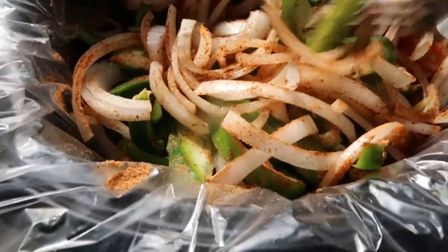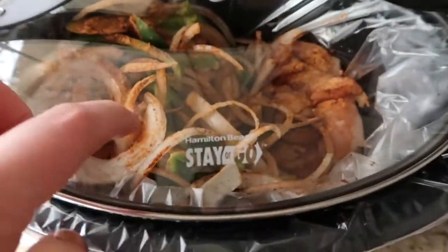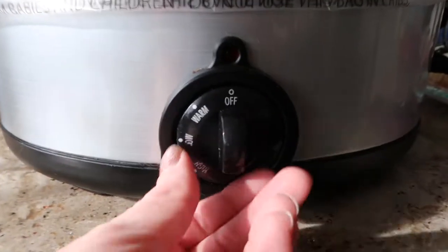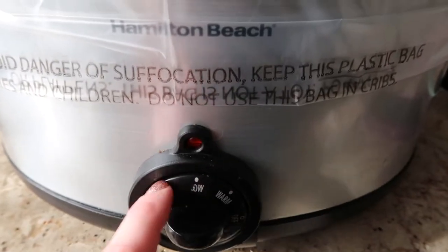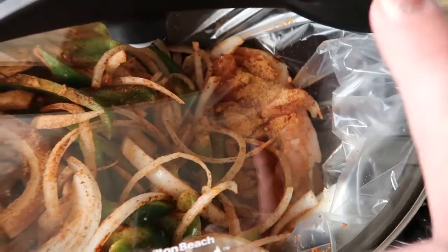Just gonna take a fork and mix this around a little bit in here, make sure it gets all over - it's gonna cook down. I'm gonna go ahead and put the lid on and cook this on low for maybe four or five hours until the chicken is cooked through. I didn't put any liquids in there - the chicken will get juices, the vegetables will get juices, it's gonna be fine. Right now it's 12:02. Just enough that you can shred the chicken in the end.